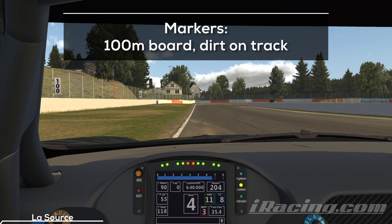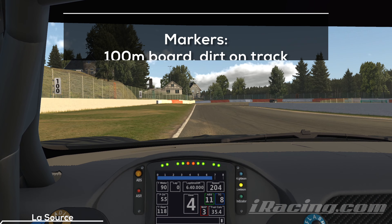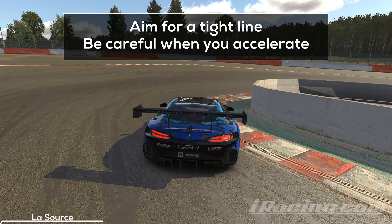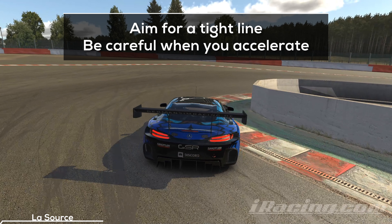Turn 1 offers an opportunity for overtakes on the inside, but when you are not in a battle you want to approach it from the outside. Your brake markers are the dirt spots on the track and the 100m board on the left. You want to aim for a smooth, tight run around the apex and hit the throttle as early as possible. Be careful when you accelerate — depending on the conditions and state of your tires it can be easy to spin here.